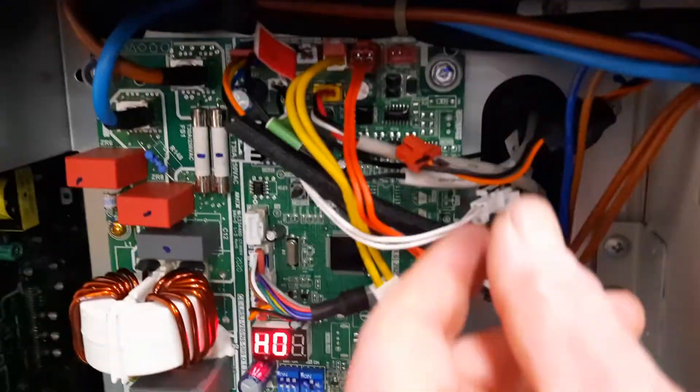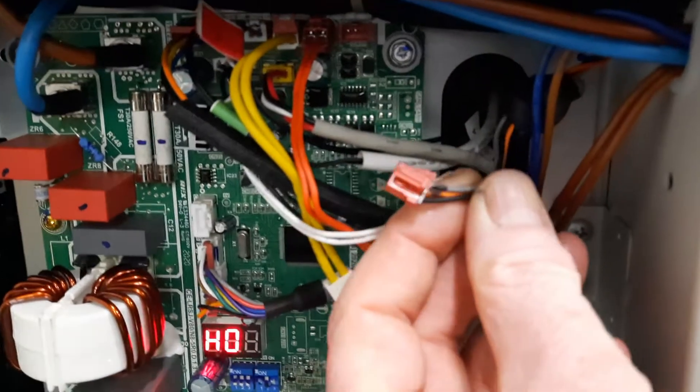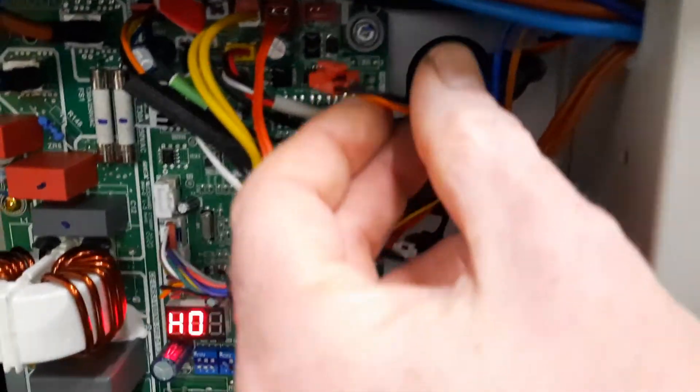But actually what's happening in this case is you'll see there's a little cable here — a three-core with a red plug, orange, black and grey — which is supposed to be up in here.